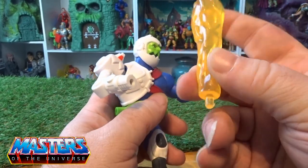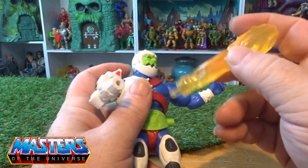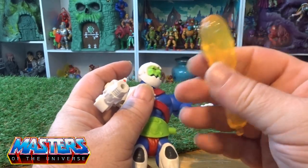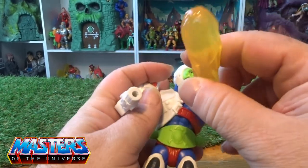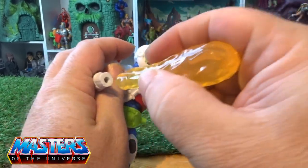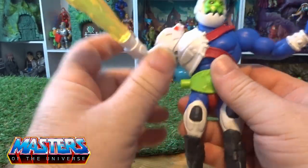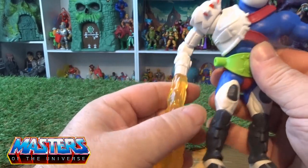He comes with this fire blaster type of effect, which we've seen on like Stridor and also Night Stalker and the actual collector vehicle as well. It's just got a little peggy thing going in there like so.